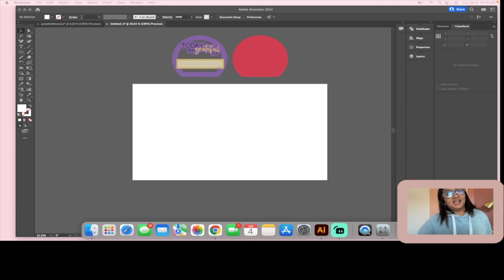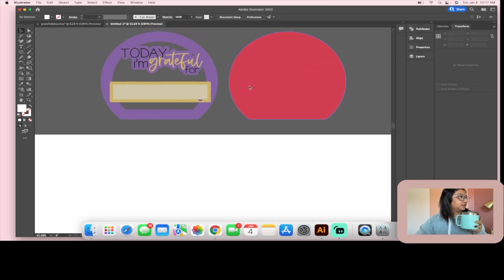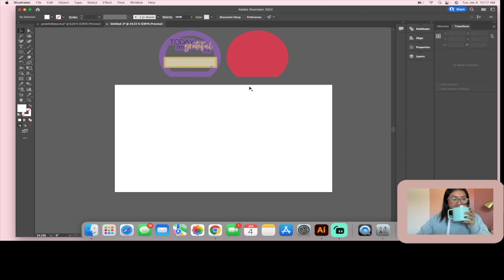Today we are going to make this super cute grateful board. I kept cutting dry erase board and thought, why not make something fun that we can use as a dry erase board? I'm going to stick this in my kids' room — I think they're going to enjoy it. Here's what the final product is going to look like in different colors so you can get an idea of all the different pieces.